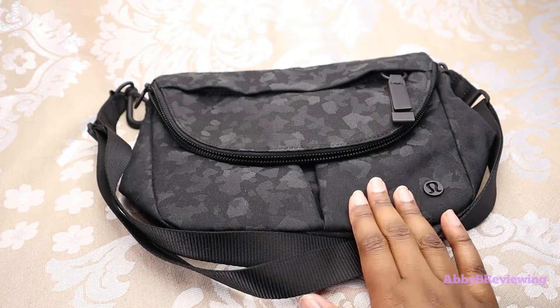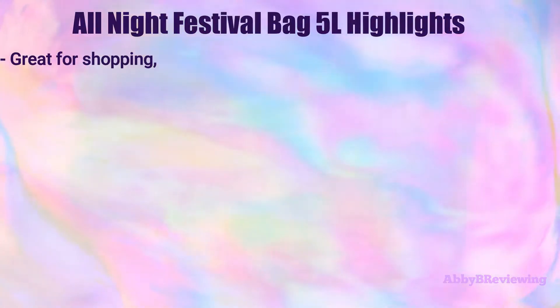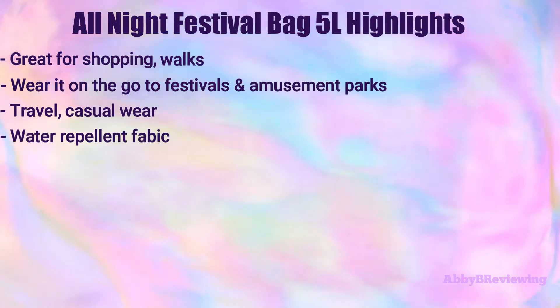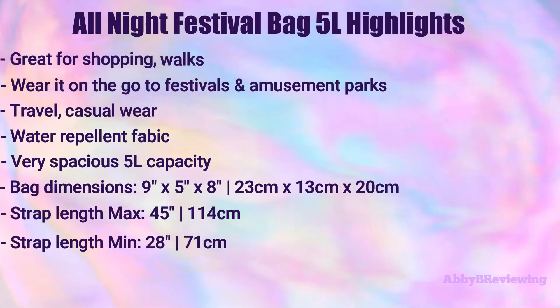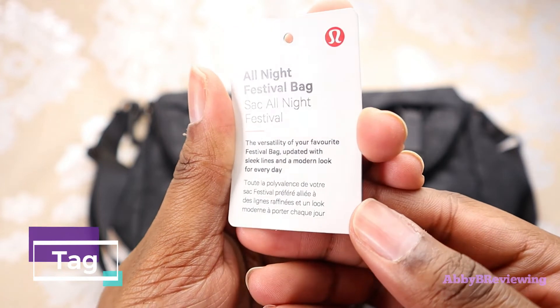So the major highlights of this bag: it's great for shopping, walks, amusement parks, travel, and casual wear. It's made of a water-repellent fabric that's easy to wipe clean. It's a five-liter capacity bag and very spacious — you can definitely hold all of your essentials and more. The dimensions are nine inches by five inches by eight inches. It has an adjustable strap, and I've measured the maximum and minimum strap lengths on screen for you. It also has a removable strap and can be worn multiple ways.